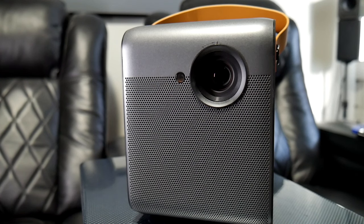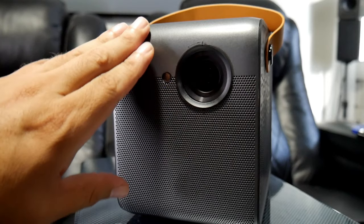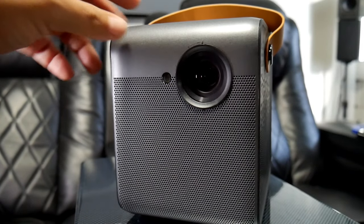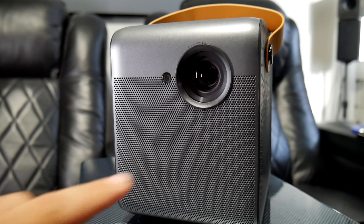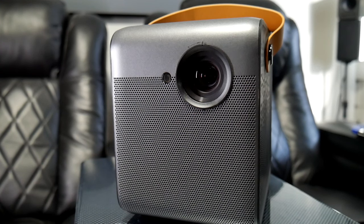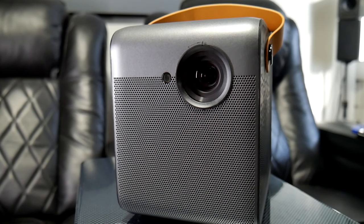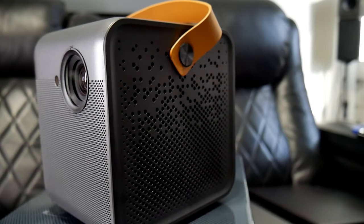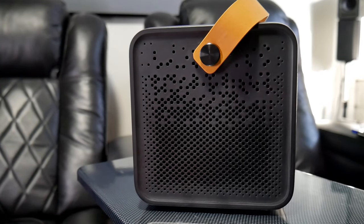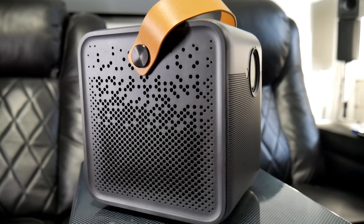All right guys, let me start with the build quality of this mini portable projector. First of all, it feels like it's made of aluminum or some kind of metal, which makes it feel and look very high quality. I like that. Right here in the front is where we find the projector lens, and right next to it is a little focus camera that helps get a better picture in focus. On each side there are plastic panels that also have ventilation.